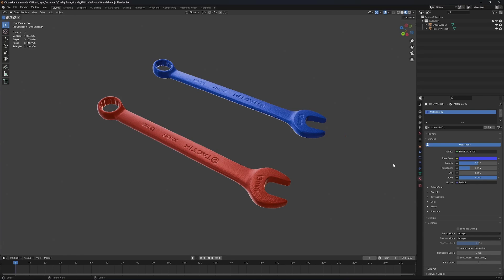Here's the result in Blender. The mesh is not processed — this is right out of the RealityScan software. We have 1.7 million faces for the latter, and 400,000 faces for the otter. This is the maximum output that can be generated from each scanner.